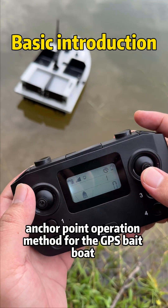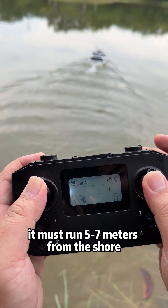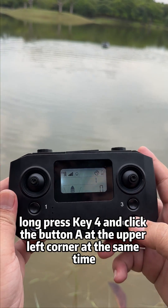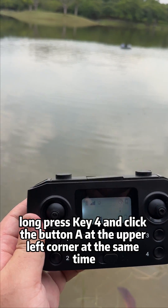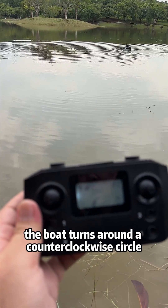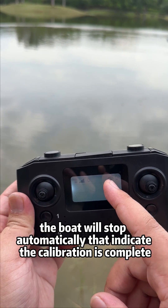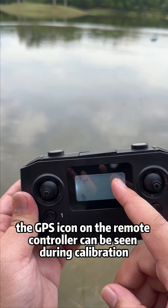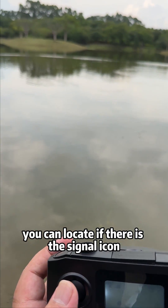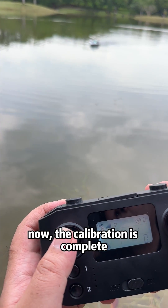Anchor point operation method for the GPS bait boat. First, when the boat is on the water, it must run five to seven meters from the shore to have enough room for automatic calibration. Long press key 4 and click button A at the upper left corner at the same time. The boat turns around a clockwise circle, then a counterclockwise circle, and stops automatically — indicating calibration is complete. The GPS icon on the remote controller can be seen during calibration to confirm signal. If there is no icon, you cannot operate the GPS location function. Now the calibration is complete.